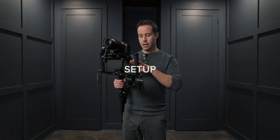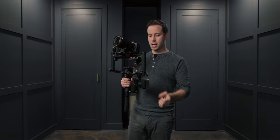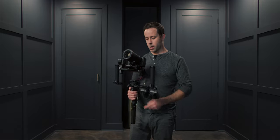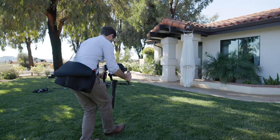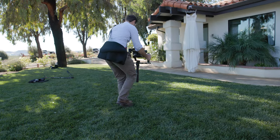I want to talk about my setup with the RS2 real quick. I have these handles flipped up. The standard way is having them flipped down. The reason I like them up is because I get more variety in my camera height — I can hold the normal grip here, and if I want the camera a little lower, I can just go here. It's a little more comfortable to shoot at a lower level.